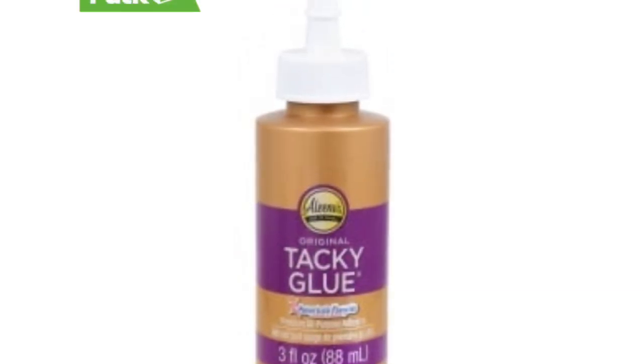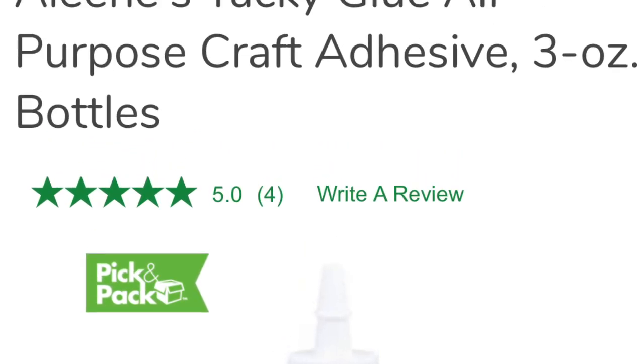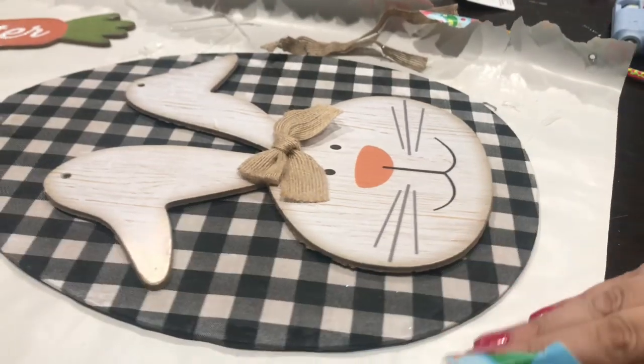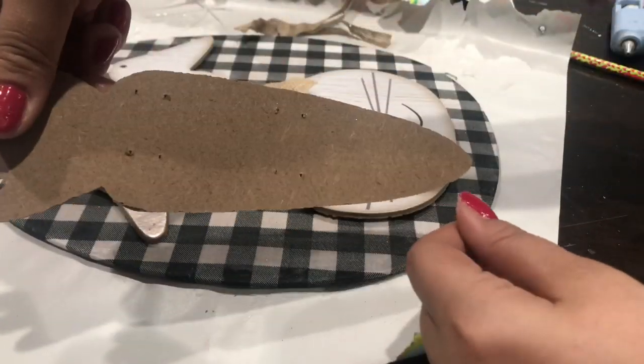Just in case you don't know what tacky glue looks like, it's a brown bottle and you can find it at Dollar Tree. Once you're done with that, you're going to set it aside and then get your carrots.